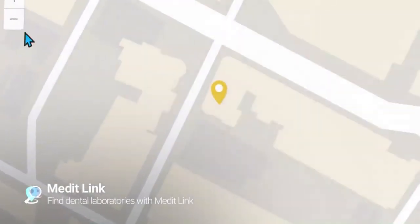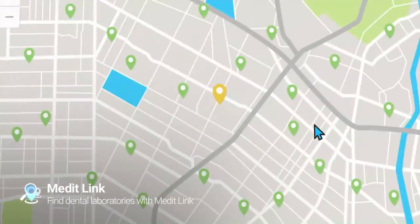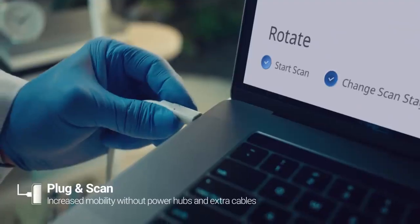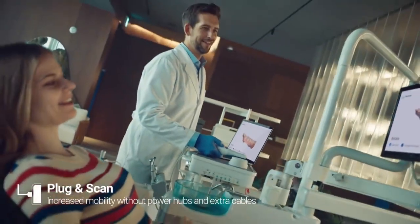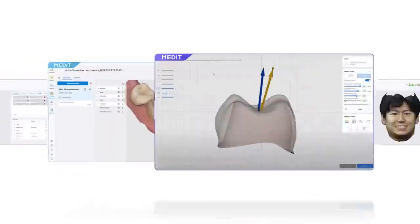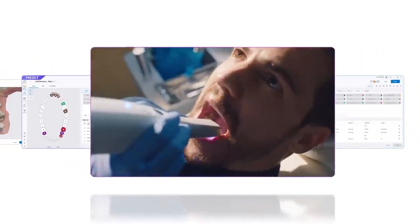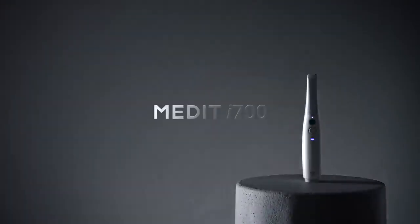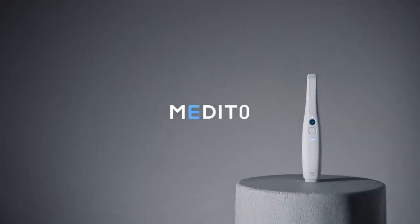Wondering where you can send your digital data? You will be amazed at how easy everything becomes with digital. It's all at your fingertips. Unleash your limitless potential with i700. Better for patients, easier for dentists. Medit i700. Medit i700 RD sensor.